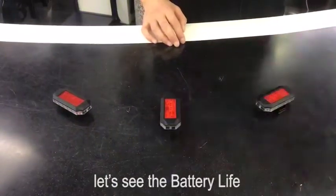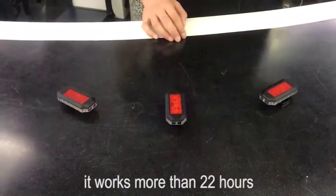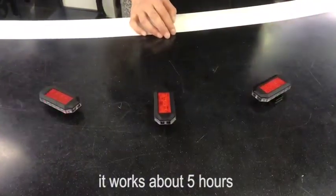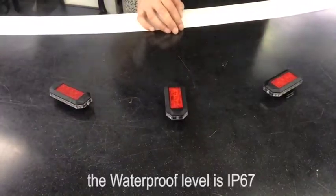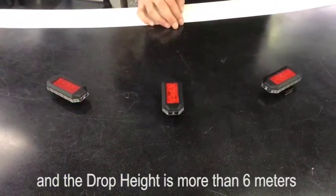Let's see the battery life. When it works as a flashing warning light, it works more than 22 hours. For constant light, it works about 5 hours, and flash white light about 8 hours. The waterproof level is IP67, and the drop height is more than 6 meters.